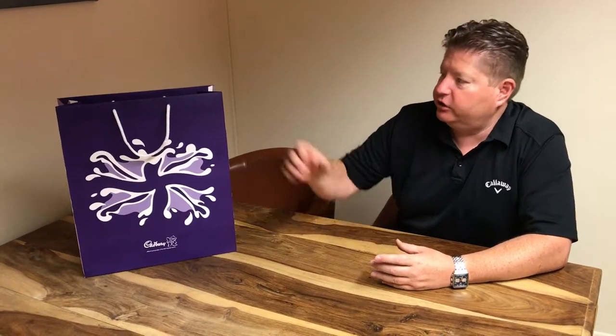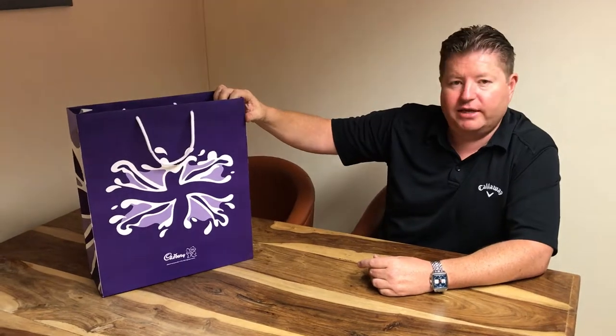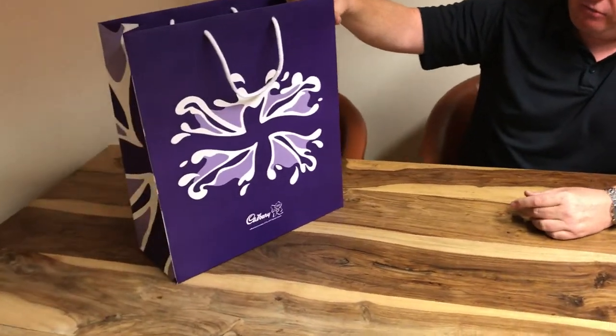Morning everybody, just another bag to show you here today — again, just to really heavily outline some of the brands that we work with here and show you that we can produce some really lovely work for very high-end brands, and we are trusted by these high-end brands to work with them and produce the work for them every time. This is a fairly straightforward bag, it's about 380 millimetres wide.